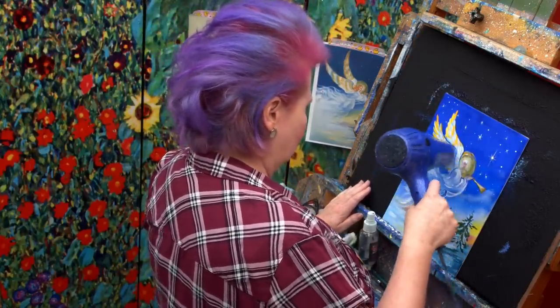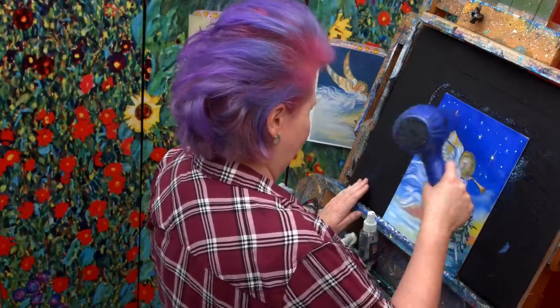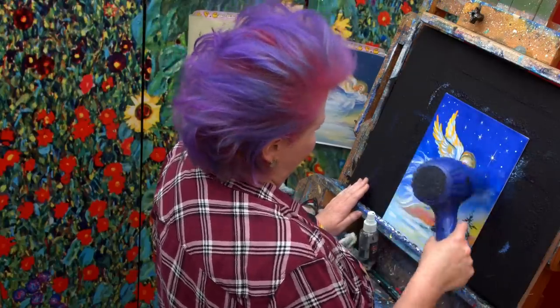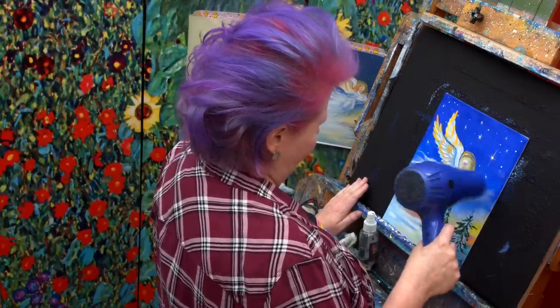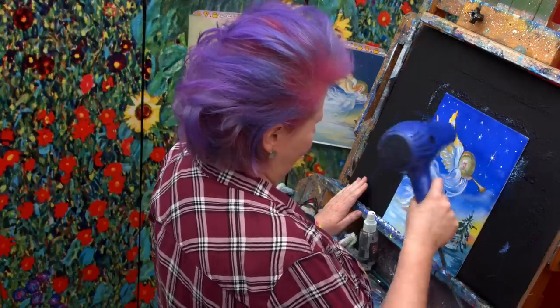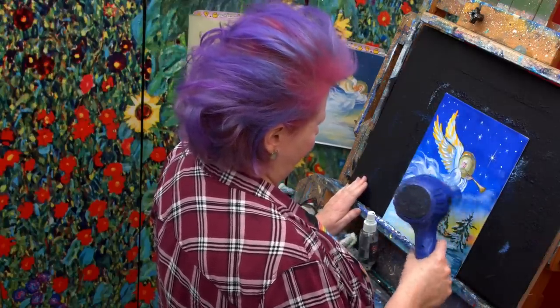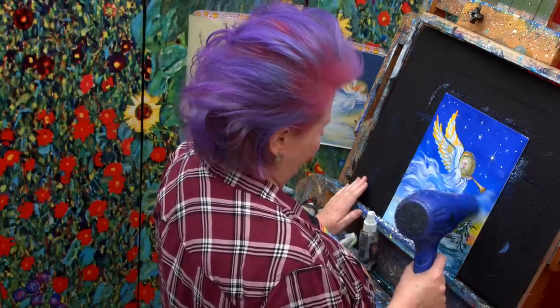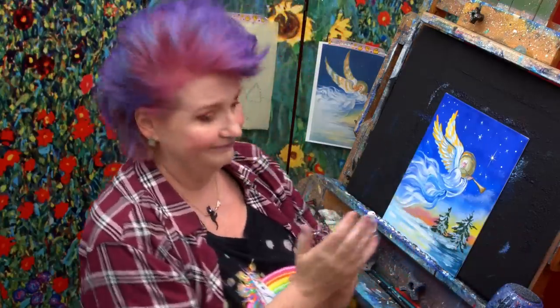I'm going to pull up some links because everyone was asking about different hair color. If you go out to our website and click on video, then there's a little search tab. If you type in hair, you come up with a whole bunch of links. I think it's the third or fourth down — it's 'Learn to Paint Different Hair Hairstyles and Colors in Acrylic.' There's a whole bunch of really great videos out there on how to do different colored hair and different styled hair. So definitely go check that out.